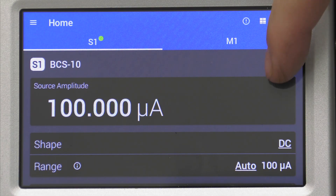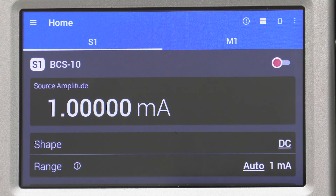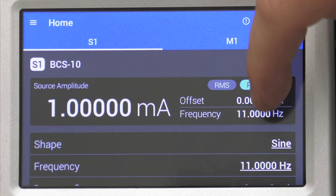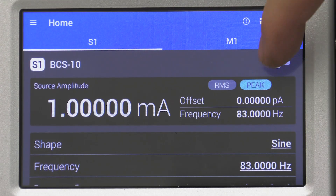To begin, we'll start on the source screen ensuring the output is turned off and set the output current to 1mA. We'll change the shape from DC to a sine wave AC current, then set the source frequency to 83Hz and enable the source to ON.